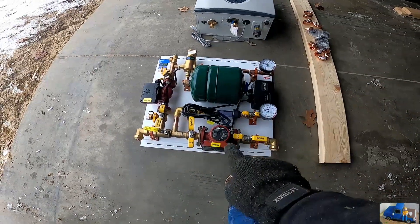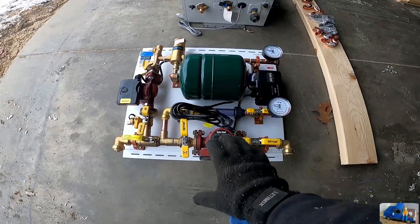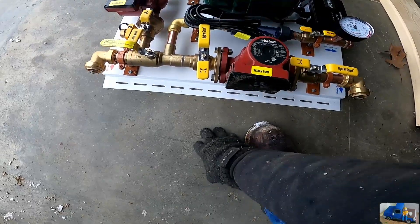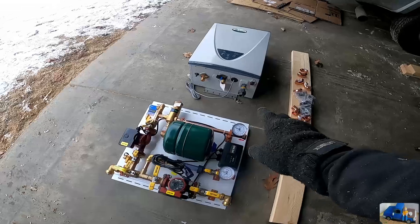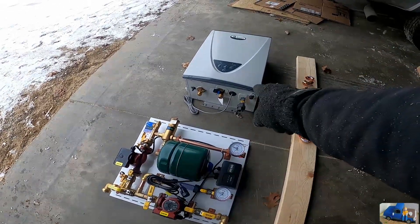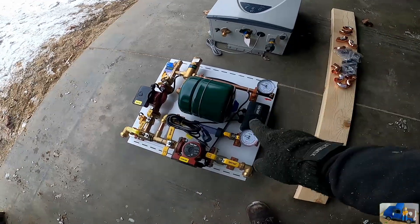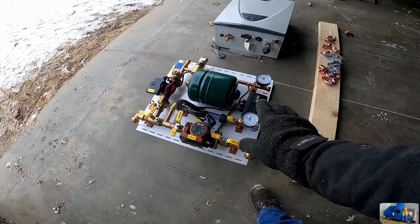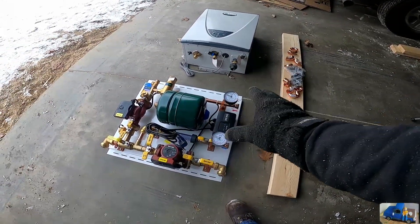We have our integration panel for our heated floors — can you feel the heat coming off? It's not there yet, but hopefully this concrete is going to be warm pretty soon. These are the two missing pieces we needed: a pretty expensive hot water boiler and a pretty expensive integration panel. We finally obtained these and it is go time. We got all the miscellaneous fittings and we need to get this hung on the wall and start plumbing it up.